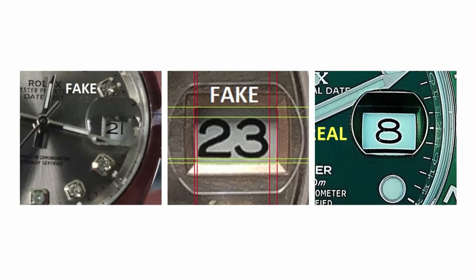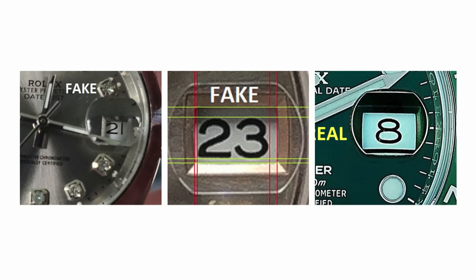The next tell is the Cyclops. A Rolex Cyclops should have 2.5x magnification. Anytime it does not properly fill the window — the date does not properly fill the window, it's awkward, tilted, the font might be weird, or it looks too small or too big — something is off there. We have a picture of two fake Rolexes with the Cyclops versus a real one showing how the date wheel fills that window. A lack of magnification would be a tell, or if something looks off and the date doesn't fit properly.